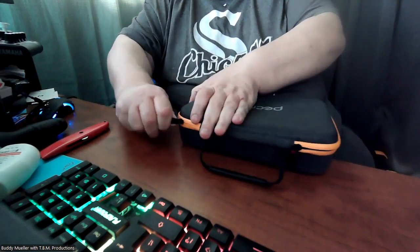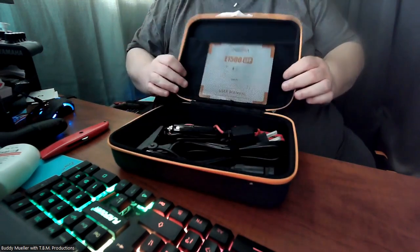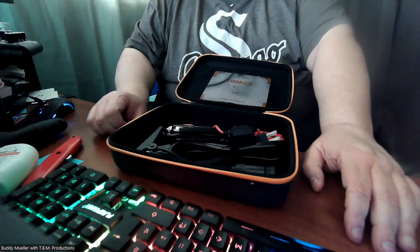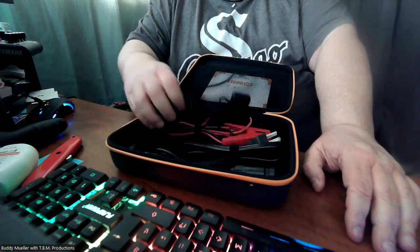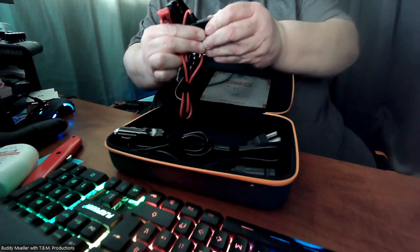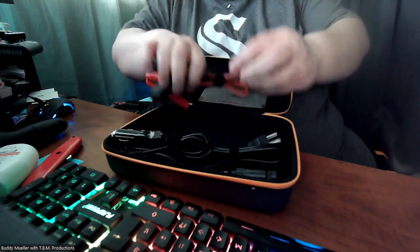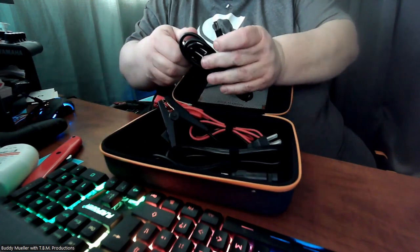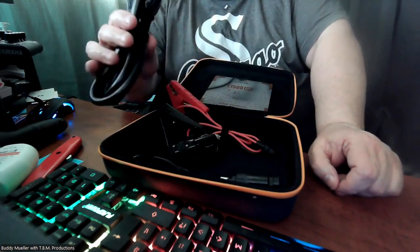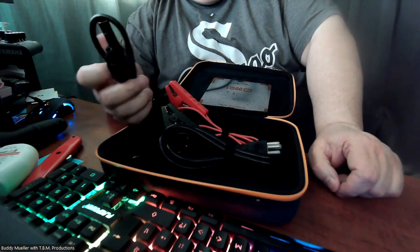If you like stuff like this, we talk about it all the time on the DJ Roundtable show, also here on YouTube, hosted by myself. I'm a wedding DJ. Here's some battery clips with an inline fuse — the inline fuse is nice to have, and that plugs into the 12-volt area. There's also a circle wire plug with a barrel connector for powering up the unit, and you can plug in a cigarette lighter to run off your car battery.